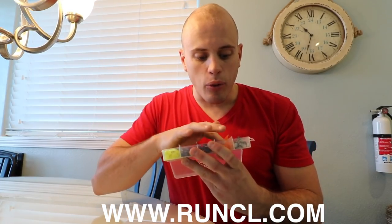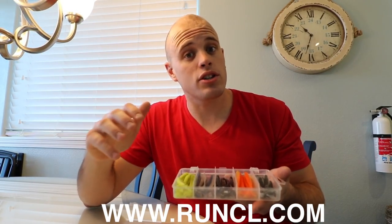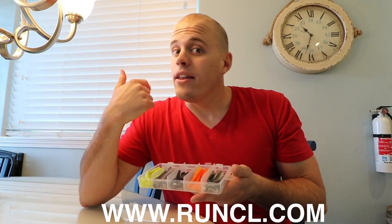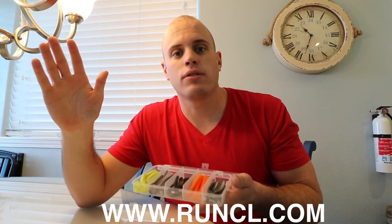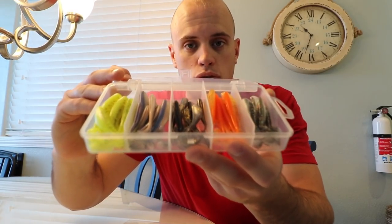I am going to give one of these boxes away to one of you guys. All you have to do to enter the giveaway is be subscribed to my channel. Most of you already are if you're watching this within the first 24 hours, which is how long the giveaway will last. You have to put a like on the video, share it, and then just leave a comment below — there's no signing up. I'll literally just pick someone randomly from the comment section.